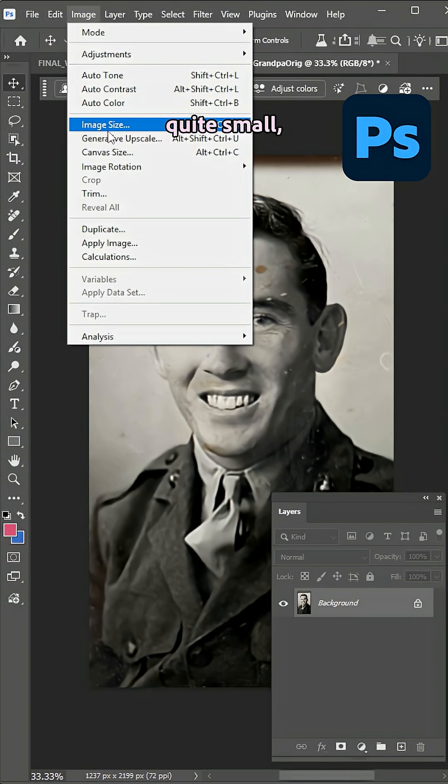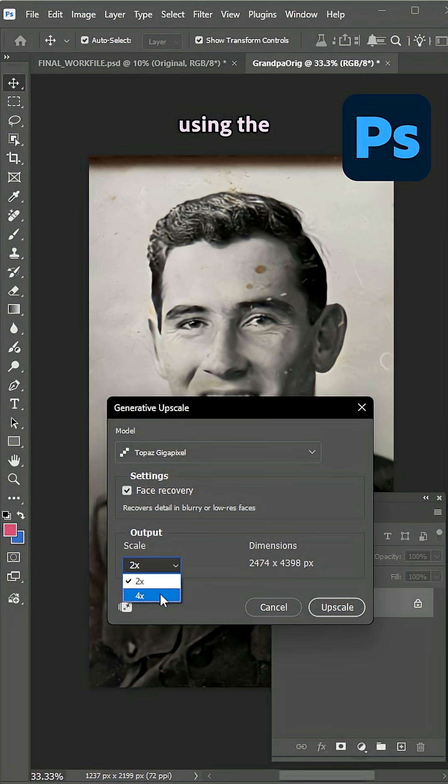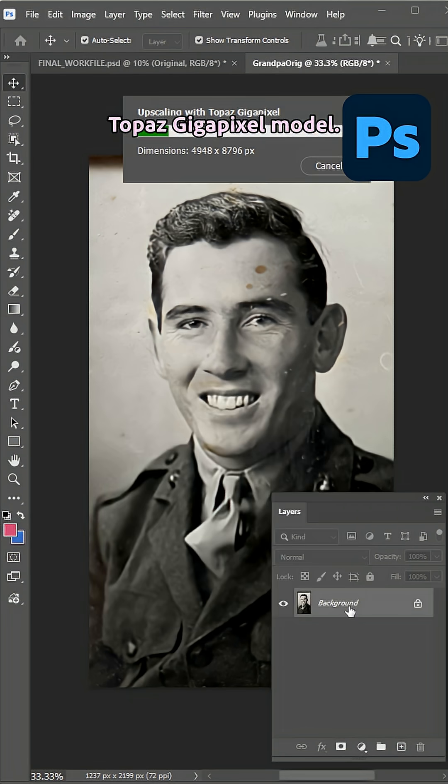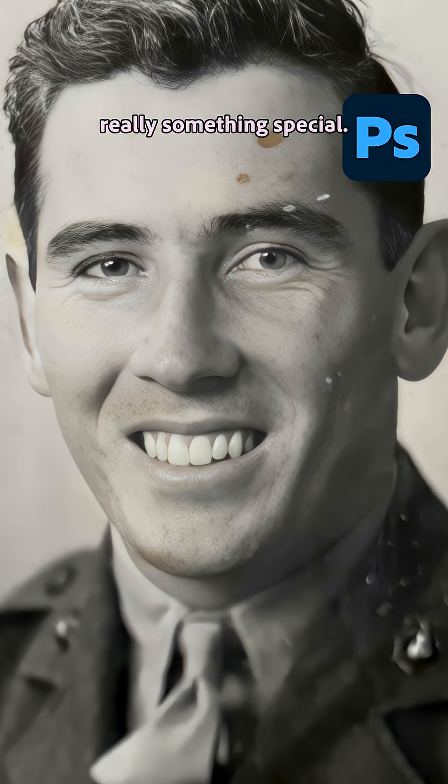The resolution was quite small, so I first started by using Photoshop's new generative upscale using the Topaz Gigapixel model. This blew me away — seeing him so clearly was really something special.